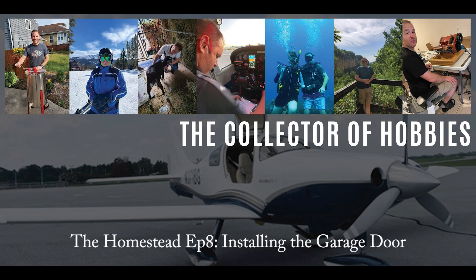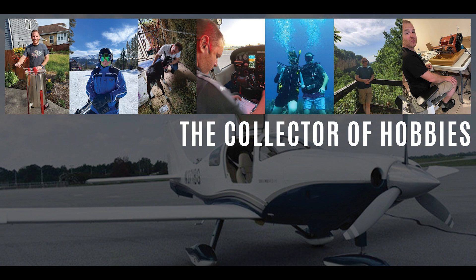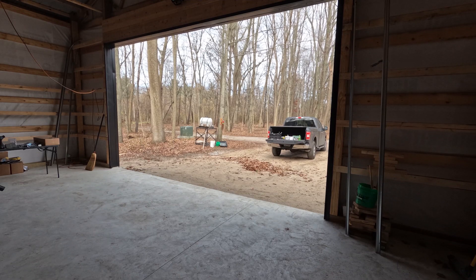Welcome back to what is the final video for the hobby barn exterior, at least until we're doing concrete and landscaping next spring. Today we'll be watching the adventure of Alila and I learning how to install our semi-custom overhead door. Let's get into it where we start with placing that first panel.